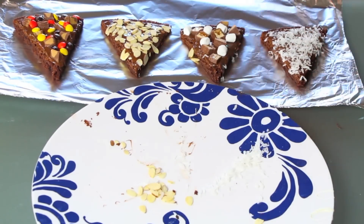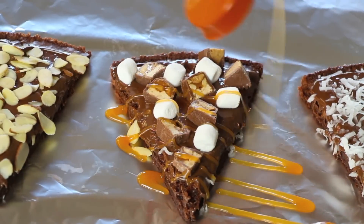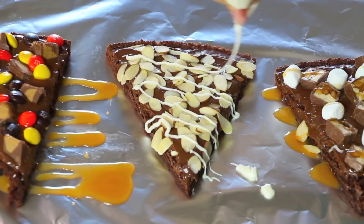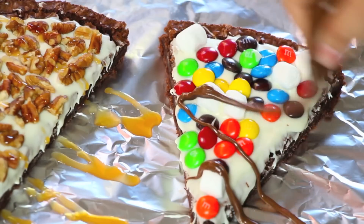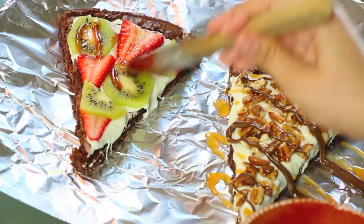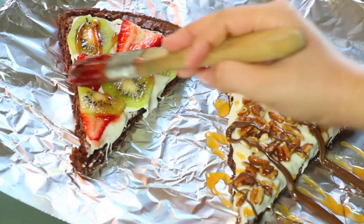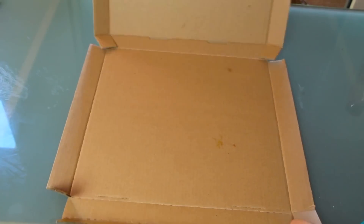For this last part, we're gonna decorate it with some toppings. In this case, I'm using caramel, white chocolate, and milk chocolate. And for the one with fruits, I'm gonna use some strawberry jam — I'll just put it in the microwave for a couple of seconds and then put it on the brownie.